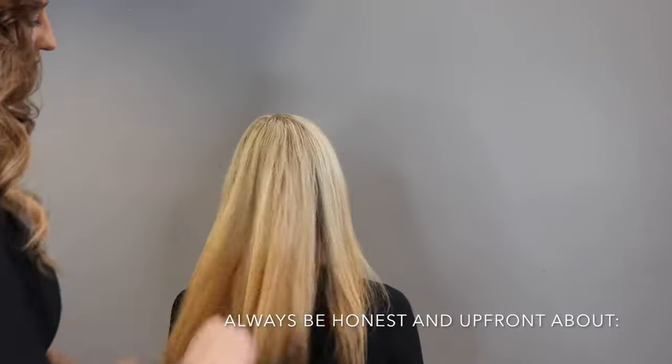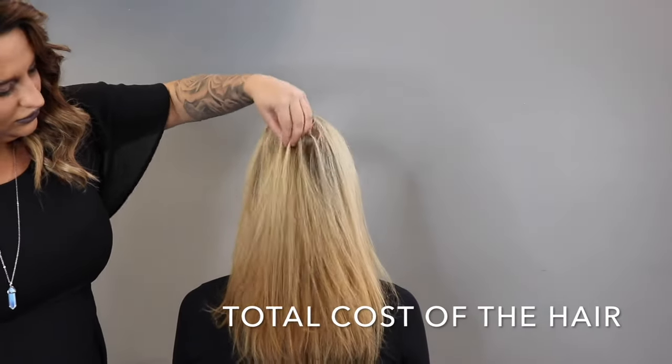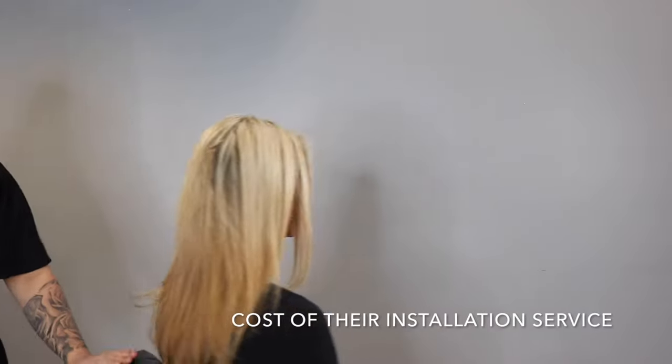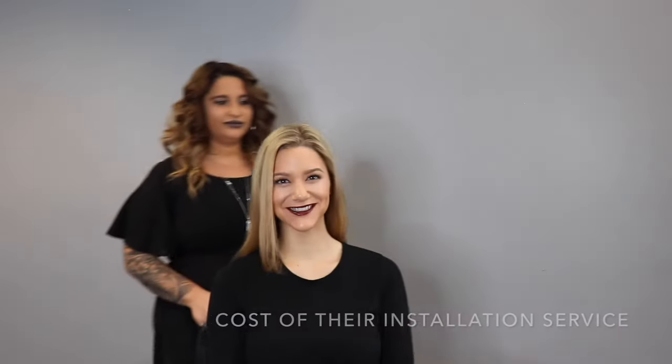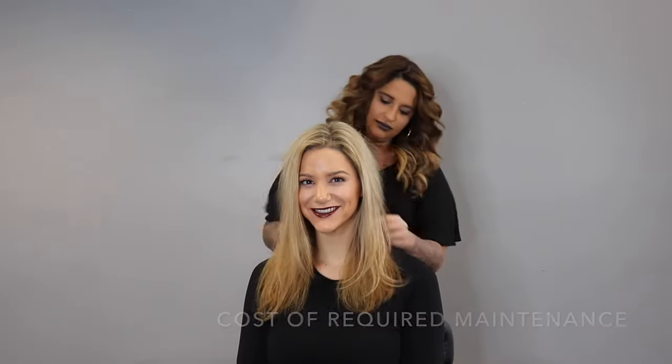During your consultation, you always want to be honest and upfront with your guests about the cost of the hair, the cost of the service, and the total cost of maintenance. You want to make sure you have all of this information upfront for them so that they can feel comfortable getting extensions.